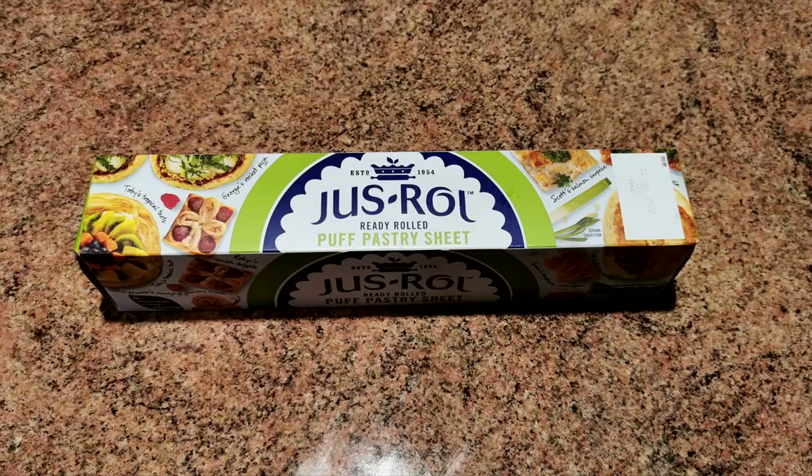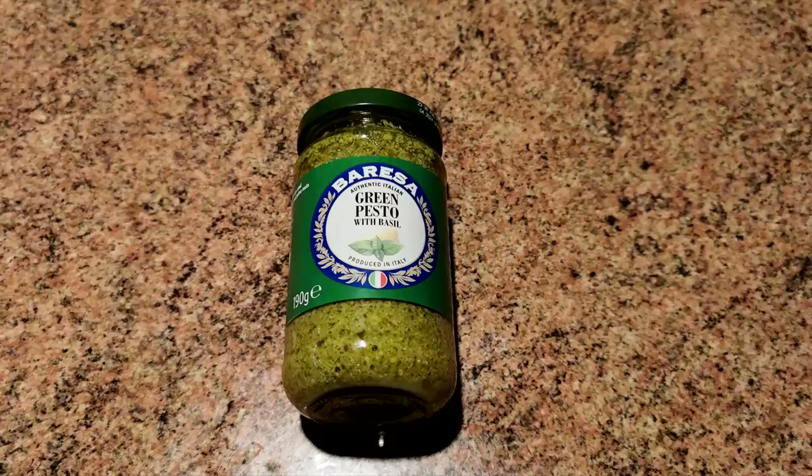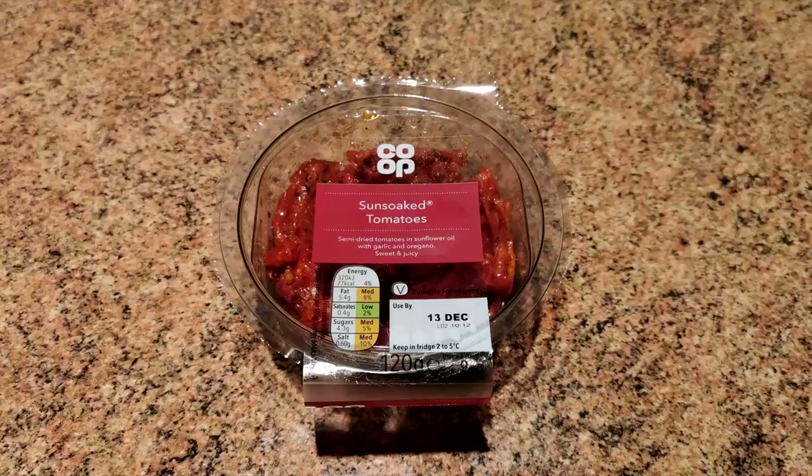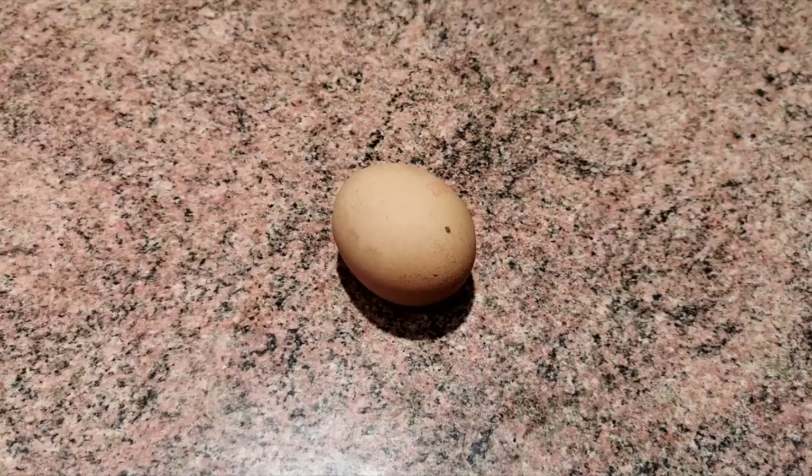Here are the ingredients for our savoury pinwheels: one sheet of ready-made puff pastry, some red Leicester cheese, some Parmesan cheese, half a jar of pesto, some sun-dried tomatoes, three slices of thin ham, and one egg to use as an egg wash.